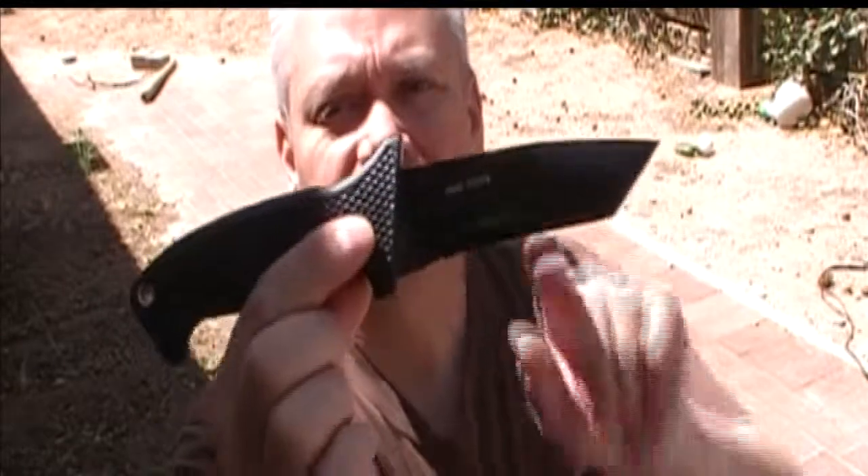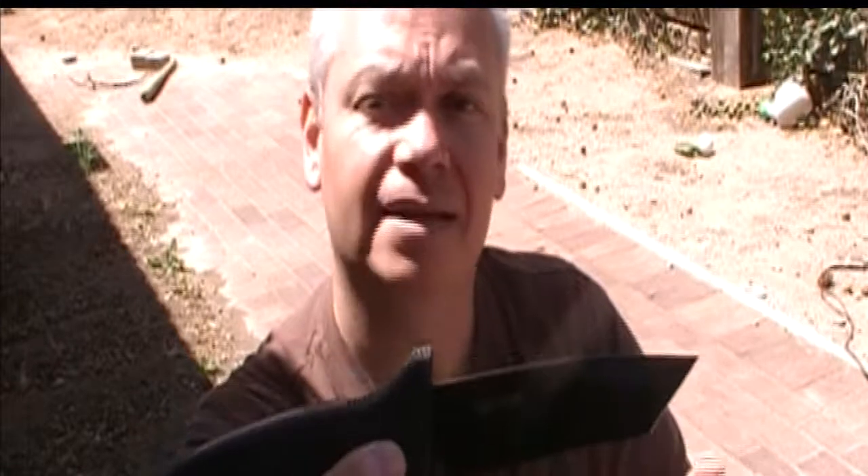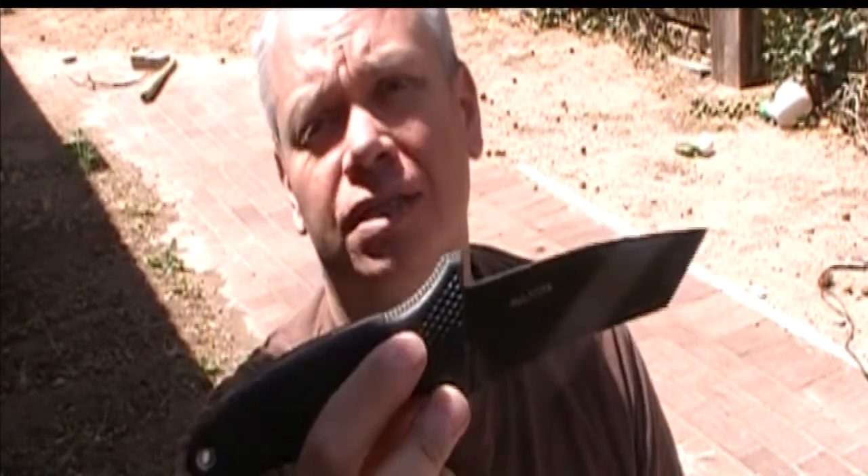As far as dislikes go, it's got this forward angle that I'm not really fond of. It makes it difficult to chop but it's not bad — it's just unusual. I also dislike the fact that they discontinued this knife. I'm gonna have to find myself a couple more of these before they all disappear. Until next time guys, take care and be safe.